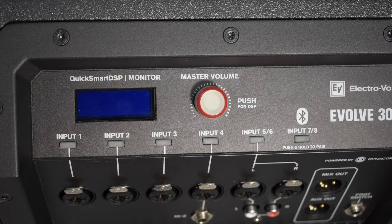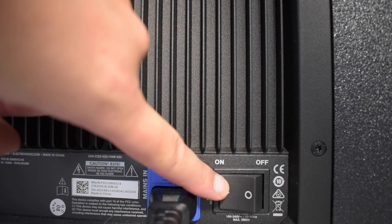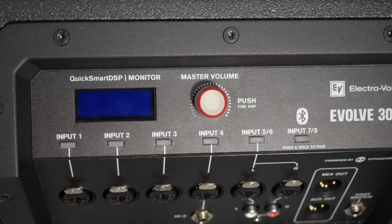To end this video, let's go over a few troubleshooting techniques. First, make sure the Evolve 30M is turned on. This is pretty simple — if you do not see the light on your screen, simply reach down to the bottom right-hand corner and flip on the power switch until you see the screen is lit.